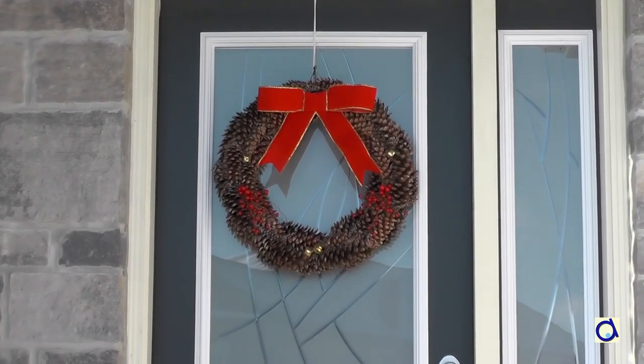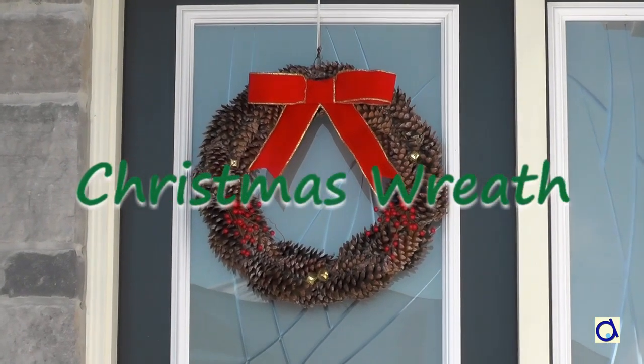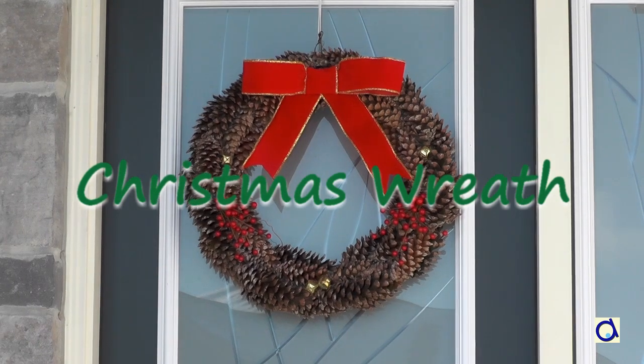Hi, this is Joelle Mayer. Have you thought about creating your own Christmas wreath with pine cones? You are at the right place to start this project.